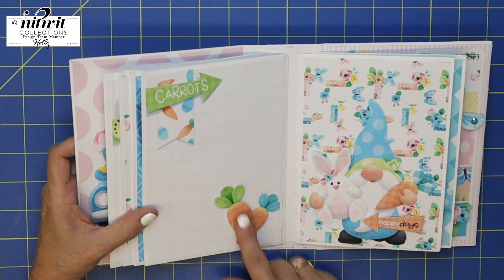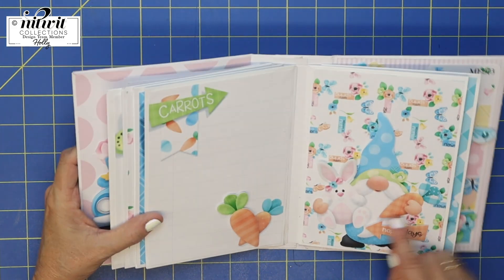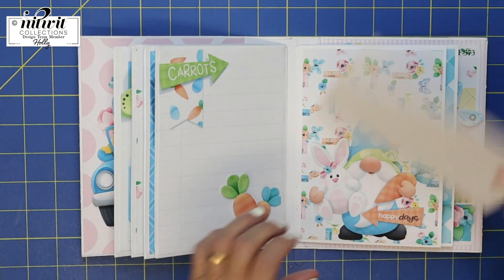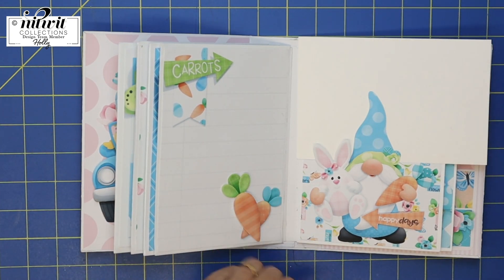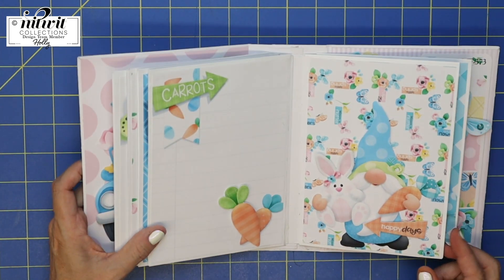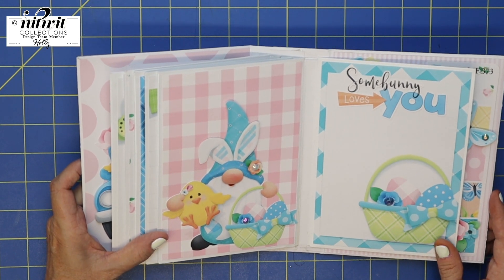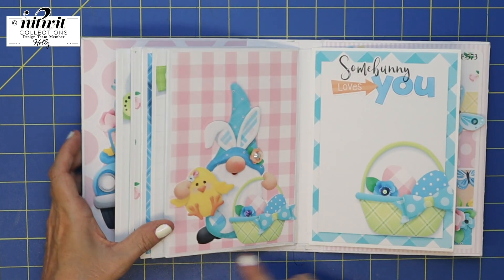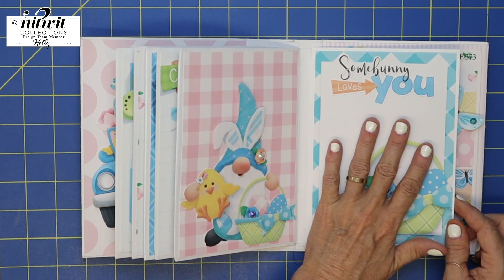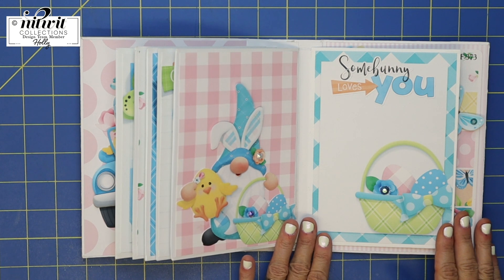The next page has these cute little carrots — I made them dimensional also. And then this little gnomey holding a bunny, who's absolutely adorable. You've got a place to stick some papers or photos down behind. And then there's this little gnome bunny with a chick — this page was completely done, I just resized it and it fit perfectly in the mini album.